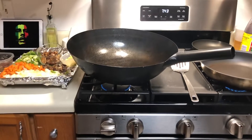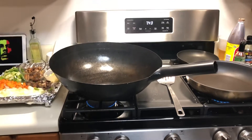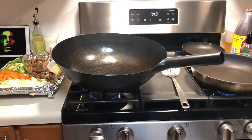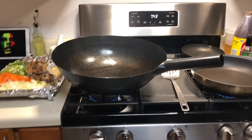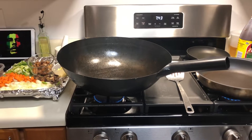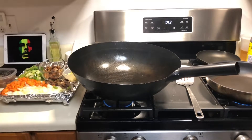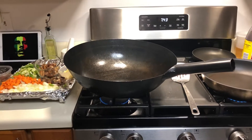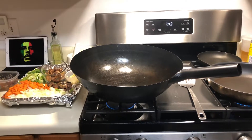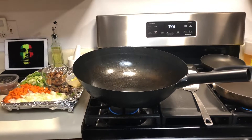Hi, how's it going everybody? This is Ryan back with another cooking video. Today I'm going to be doing steak fried rice. I just want to start by saying that I had a camera person lined up to help me out and they bailed at the last minute, so I just went ahead and prepped everything. I'm going to try to do the video, the recording, and the tutorial — just bear with me.